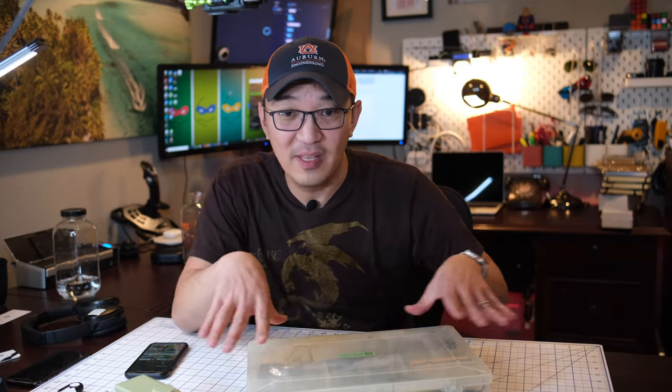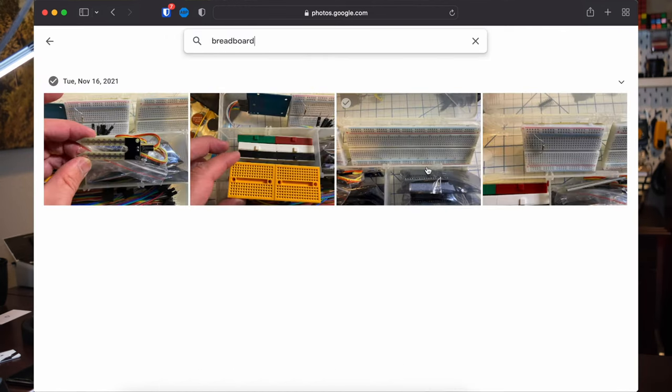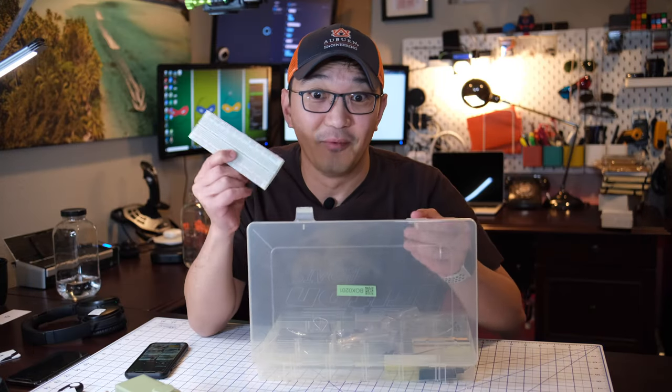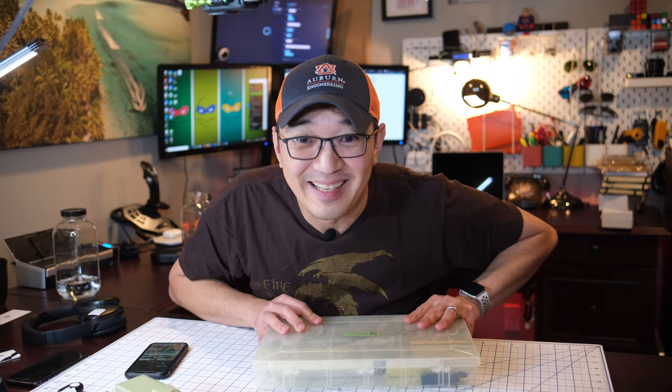But not only just that — everything inside the box is now searchable. So I can actually go on the website and type 'breadboard.' That's what's inside the box and it will show up for breadboard. So how do I do that? Let me show you. Stay till the end and I will show you the whole process. Let's get started.